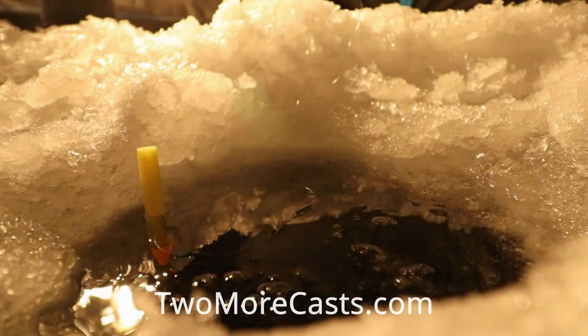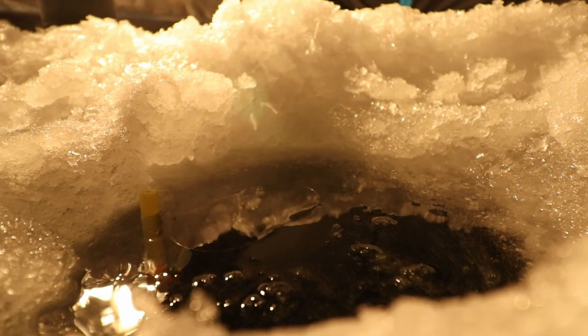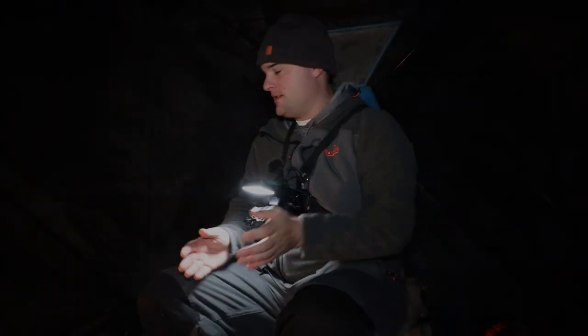This video is sponsored by Two More Cast Subscription Tackle Box. Welcome back ladies and gentlemen to another one. Tonight's video we're gonna do a catch and cook.